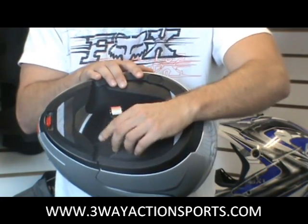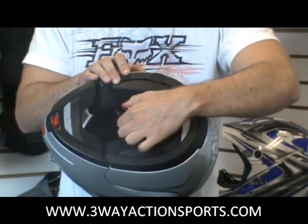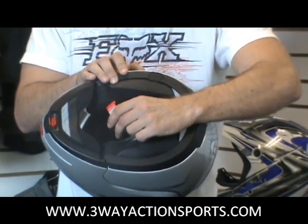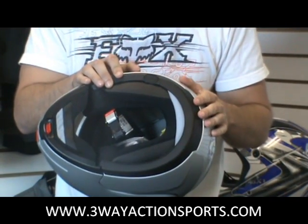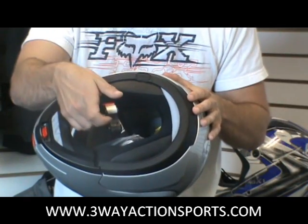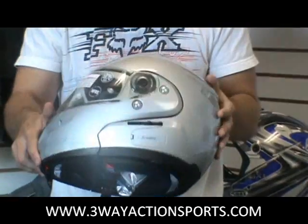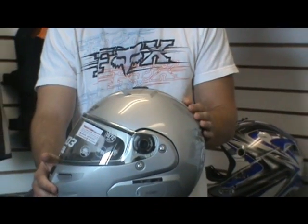Something a little different on the Nolan that you don't see on a lot of helmets — it's not the standard D-ring. You've got a quick release mechanism for the chin strap, which makes it real nice and easy to put on and off your helmet when you're wearing gloves or anything else. You set the size once, it slips in and out, and you're set to go. Again, it's the Nolan N103 NCOM helmet.